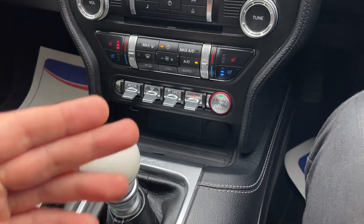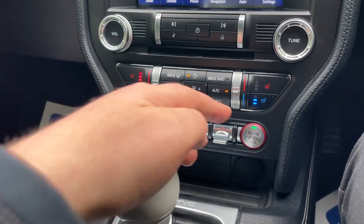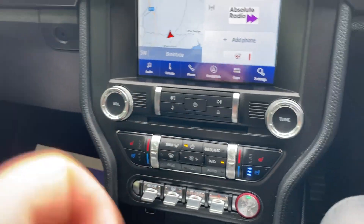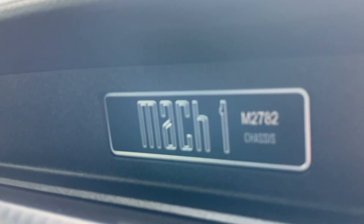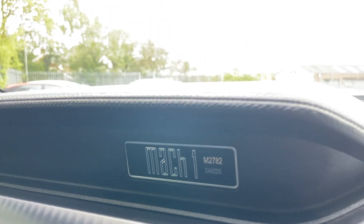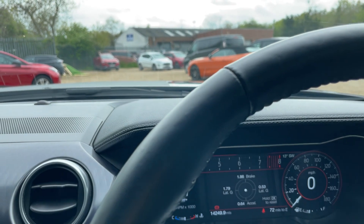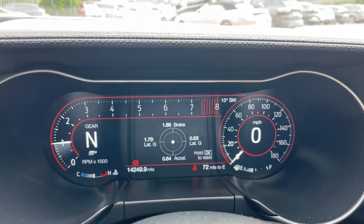That's a little bit about the Sync controls and everything else. And before I leave you, it's the air-conditioned seats that I can't stop talking about — they're just fantastic, a lovely feature for a Mustang. Over here we have the Mach 1 M2782 chassis number. Thank you very much for watching this video. Any questions, please give us a call on 01376 550 899, or leave a comment below. I look forward to speaking to you soon — thank you and goodbye.